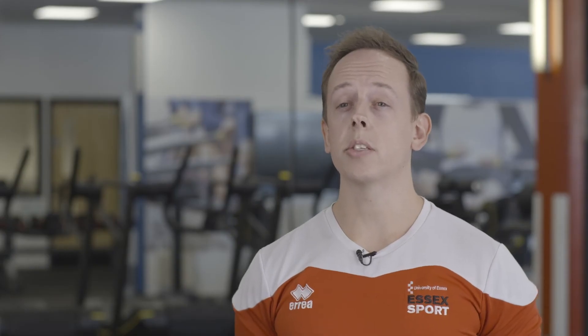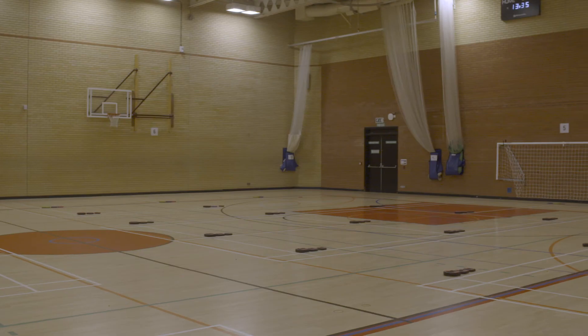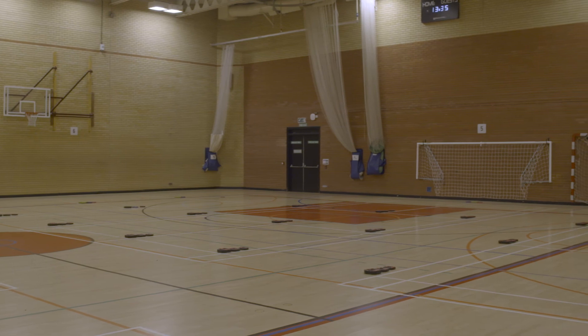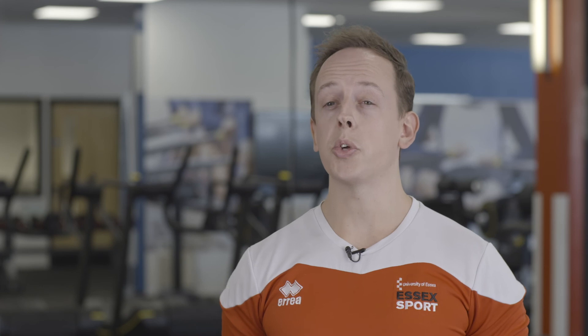To access your class bookings, please swipe through the turnstiles at reception. We do now have some classes in the Sports Hall, so please check your location first. On arrival into the studios, the class instructor will meet you and they will talk you through the whole process. We hope you found the video informative and we look forward to seeing you soon.